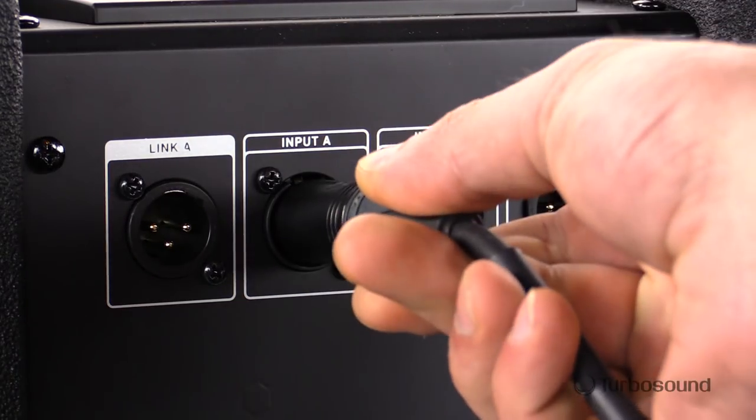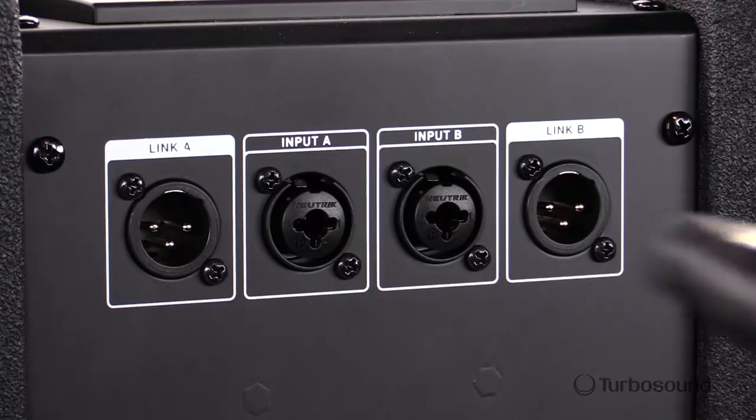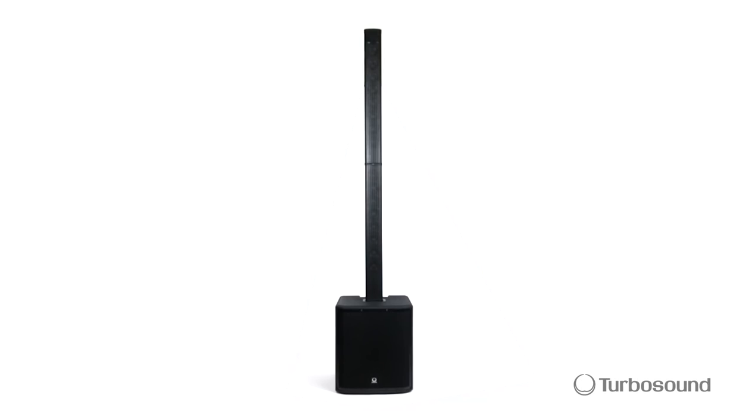Rounding out the system is the back panel featuring two combo jacks that accept quarter-inch and XLR inputs, two balanced XLR outputs for easy linking of other powered speakers, and lastly an IEC power connector and an on-off switch. This is the IP2000. For more tech specs and media, visit turbosound.com. I'm Eric and thanks for visiting us here at Music Studios.